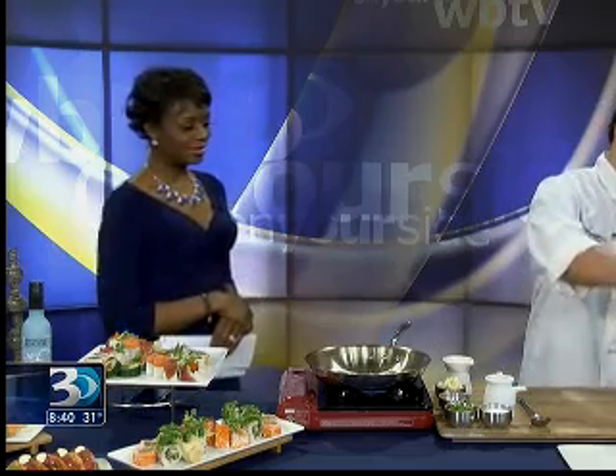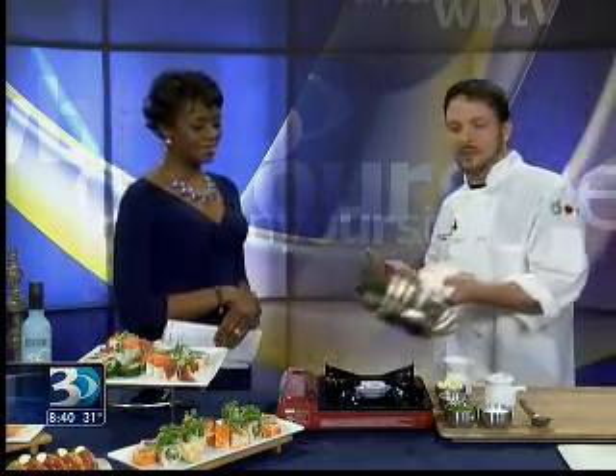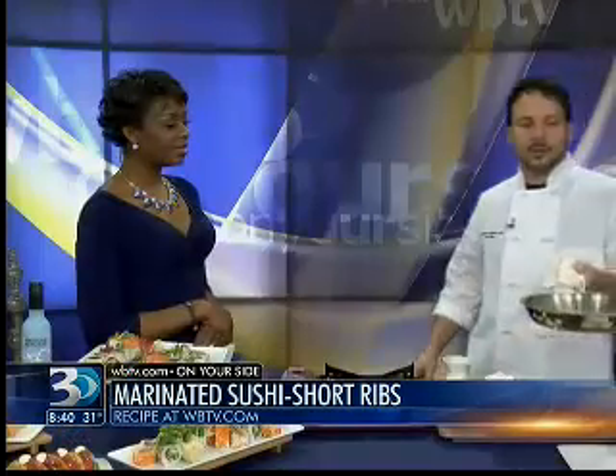Welcome back to WBTV News this morning on Bounce TV. We are so excited to have Chef Scott Wallen here with Upstream Charlotte, showing us how to cook marinated sushi short ribs. We've got the Super Bowl coming up this Sunday — this will be fun to eat! We want to show something a little different. We know people are used to doing wings, sliders, burgers and nachos, but our bar will be open for Super Bowl. We wanted to show a few of our new bar bites on our new bar menu at Upstream in Phillips Place.